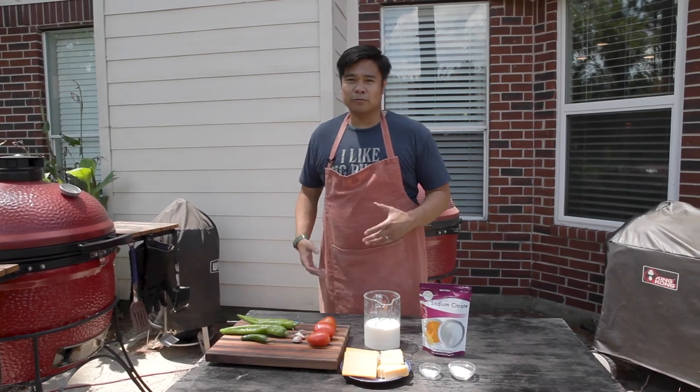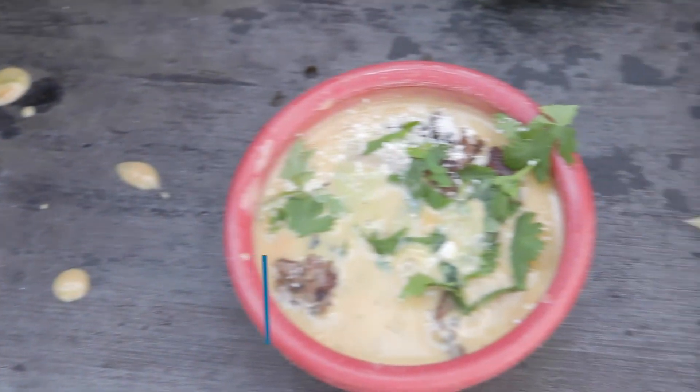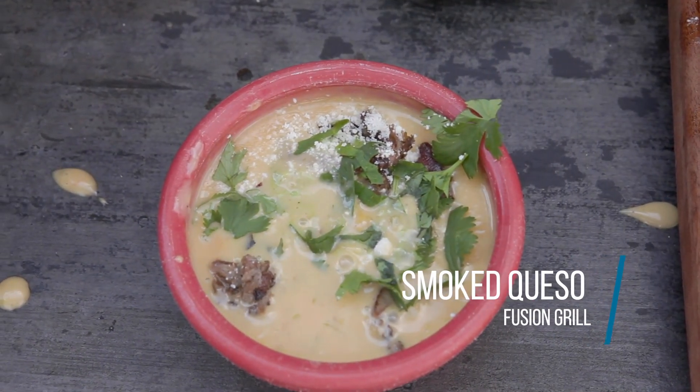What's up guys, how's it going? This is Jim with Fusion Grill. Today I've been having a craving — I've been wanting to cook some smoked queso. So this is what we're going to do.